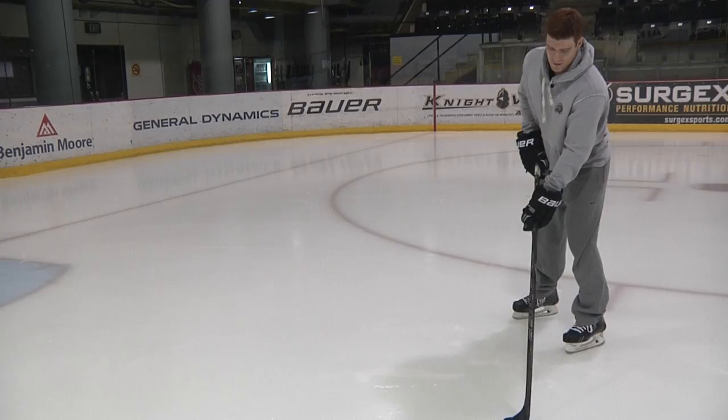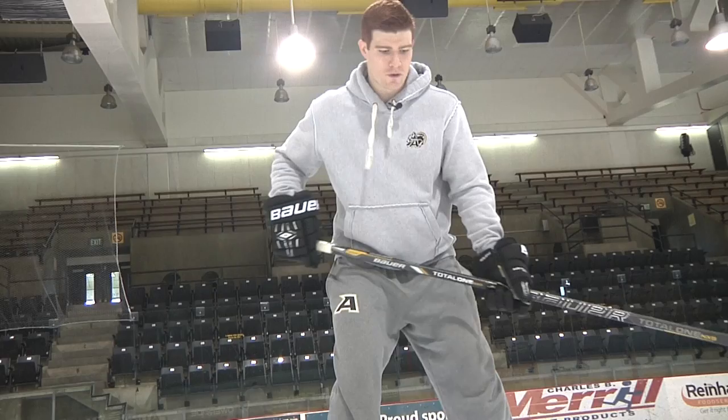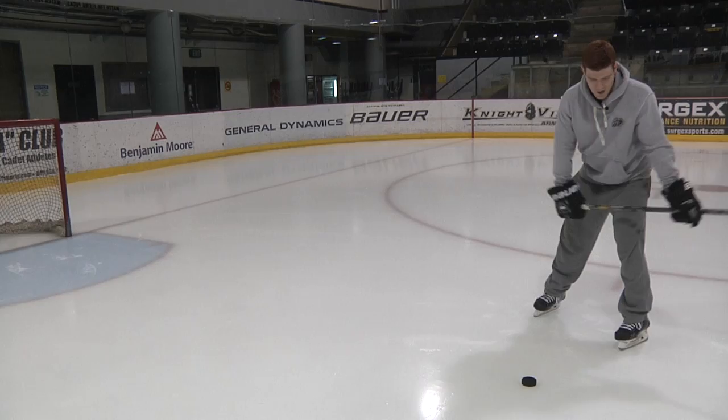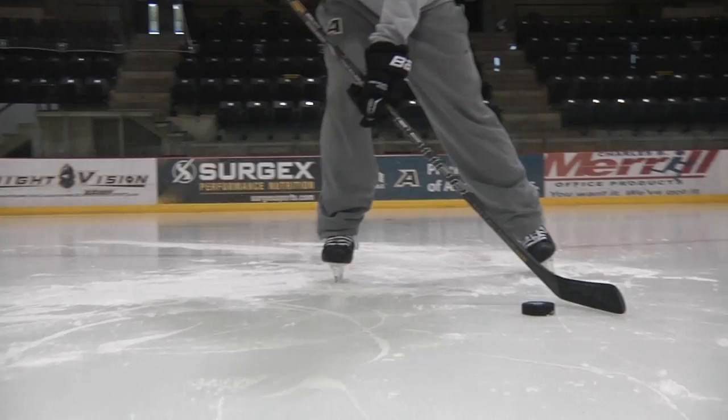Now for the slap shot. You're going to start pretty similar to the wrist shot — keep the puck in between your feet, feet about shoulder width apart. Feel comfortable with your stick, hand comfortably in the middle of the shaft. You're going to wind up and bring the stick back about mid-height. You want to hit the ice before you hit the puck in your follow-through to flex your stick.